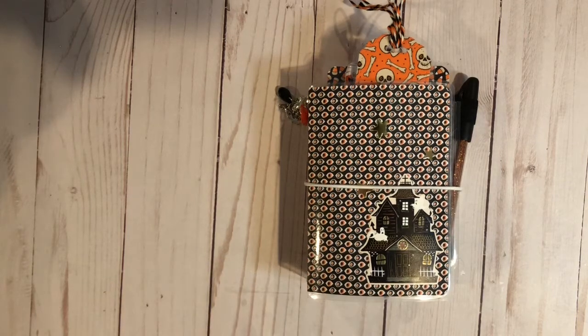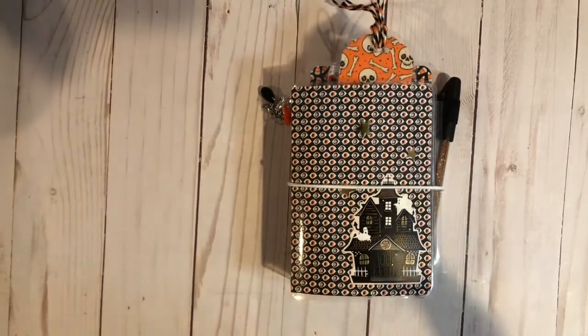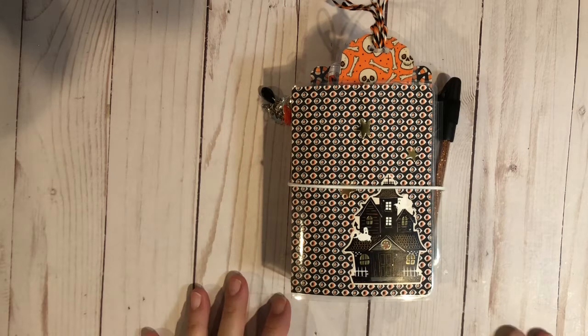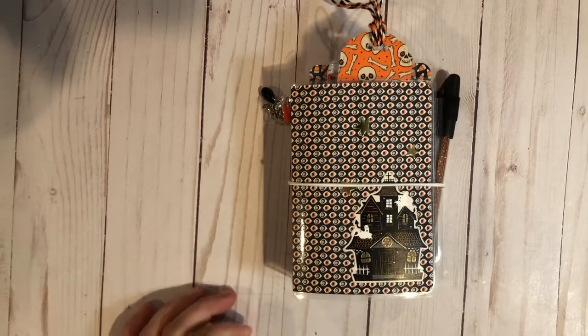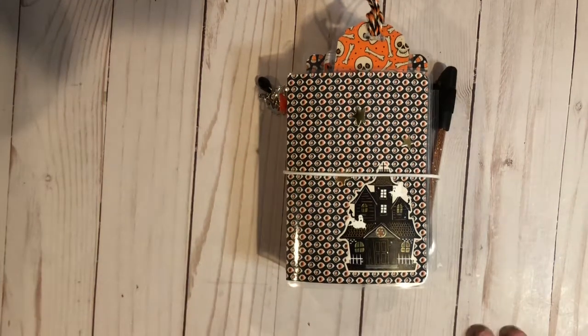Hi everybody, it's Maria. It is Saturday night at 10:55 California time. I made it technically, making it for Saturday for the Halloween collaboration. This is hosted by Mandy's Place, so go check out her channel. This is my first week's entry. I was working on two of these, but time got away from me this week, so I just have one. I will be finishing the other one, and hint, it's probably for a giveaway.